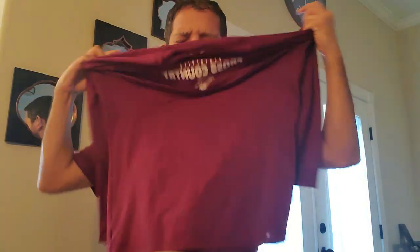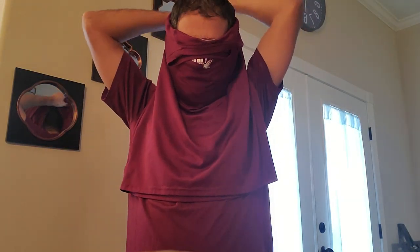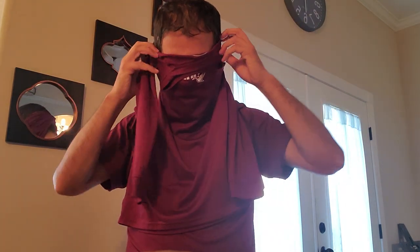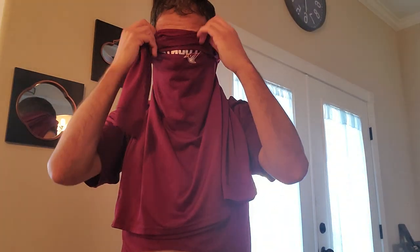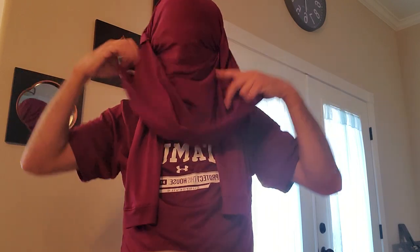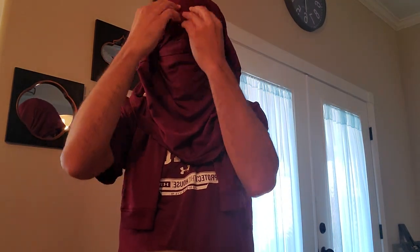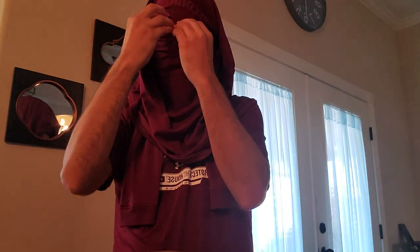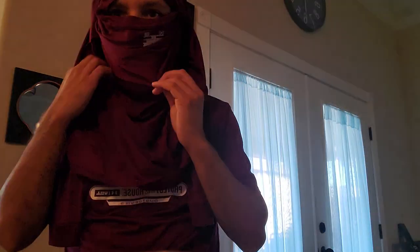So you're gonna put your long sleeve, you're gonna close, knot it up. And then you're gonna put — you see this? You see the opening? This is the whole round opening. Well, you're only gonna get one half. You're gonna leave the other one. Now you're gonna find your opening, right there. And this is how you make your own mask.